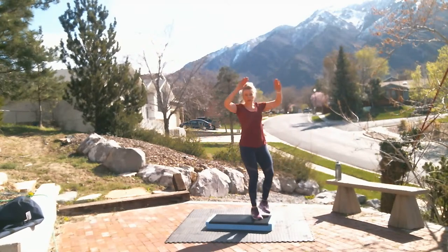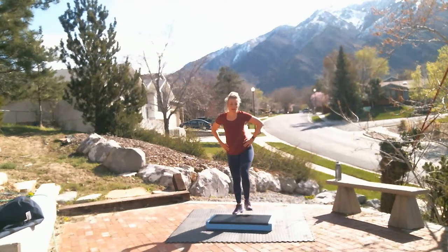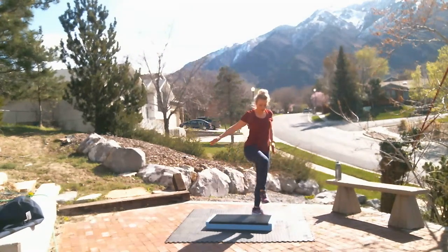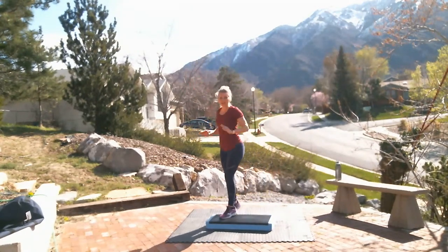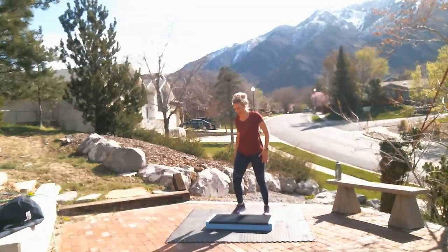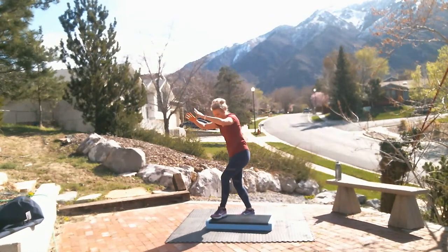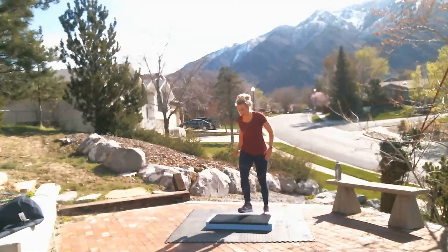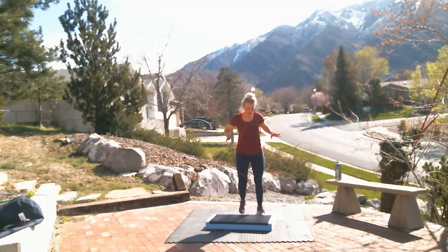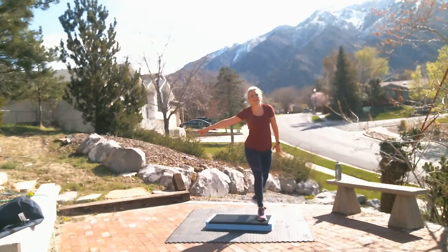Jump shots, corner to corner. Remember jump shots — you can keep them low impact with your hands under your hips, or if you want to jump it up, that's your choice. Rocking horse one time. Jump shots. How you feeling? You having a good time? Rocking horse. Jump shots. This is the first part — you learn. Are you out of breath? We're working hard. Rocking horse. Jump shot, jump shot, jump shot.